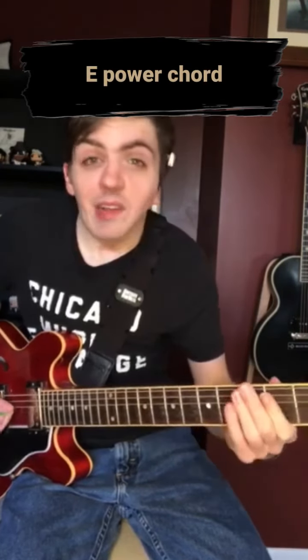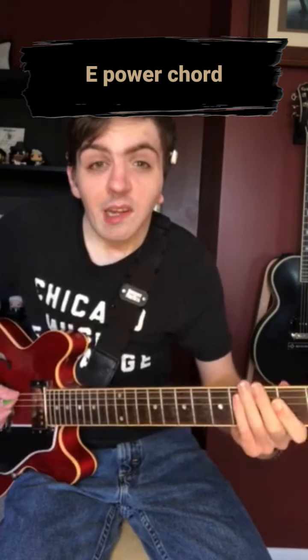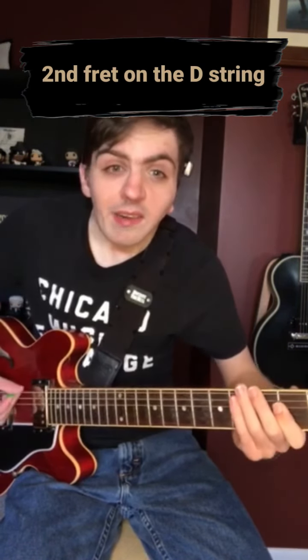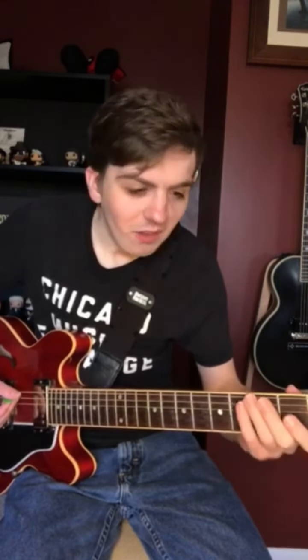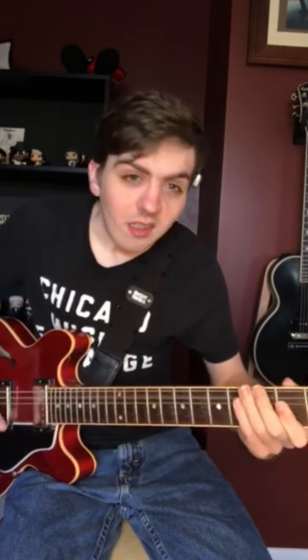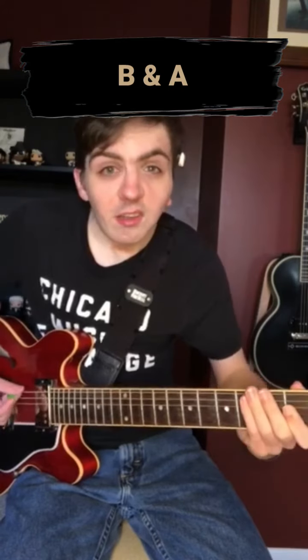Starting it right off, you have that E power chord and then three and four on the E. Then you're gonna hit that octave E — which is the second fret on the D string — and then you're gonna do that kind of bendy thing on the G string, and then hit that open E.